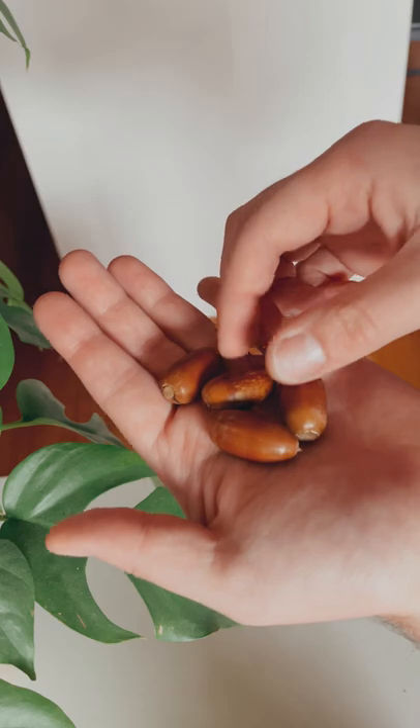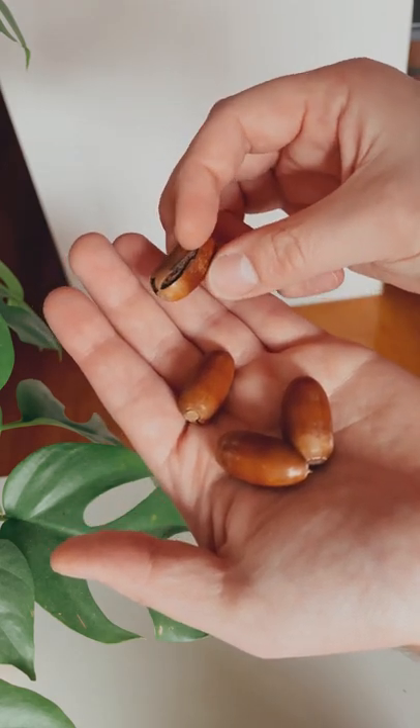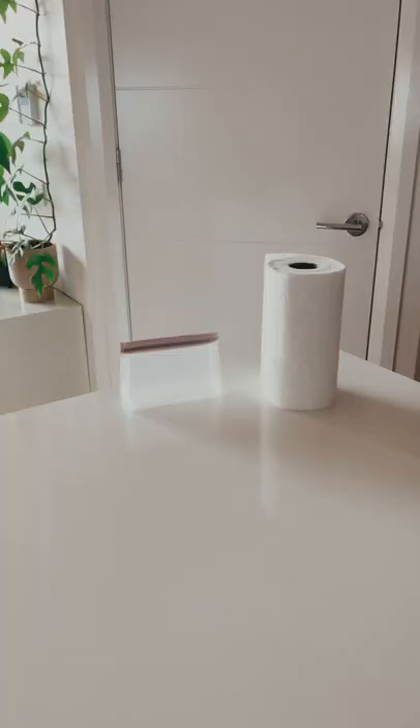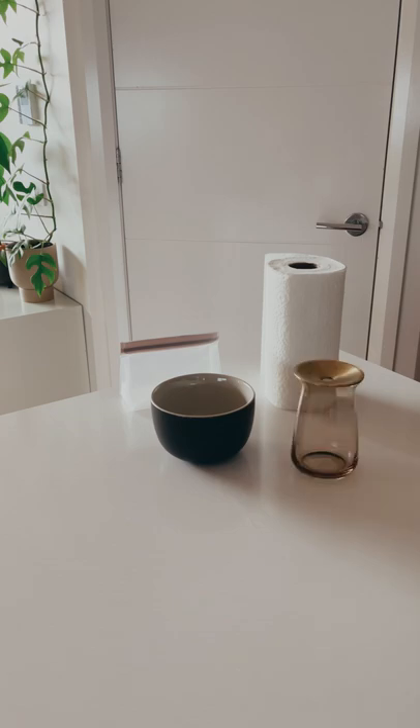Before we get started, you need to grab yourself a whole bunch of acorns because you have to find the one with no cracks that's in perfect condition. Once you've found your acorn, the items you'll need will be paper towel, a reusable Ziploc bag, a bowl of water, a vessel to put your acorn in once it's ready, and of course, your acorns.